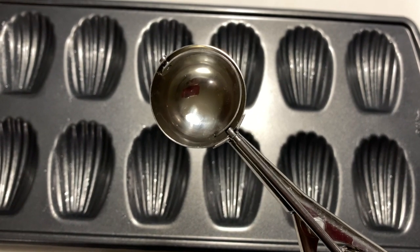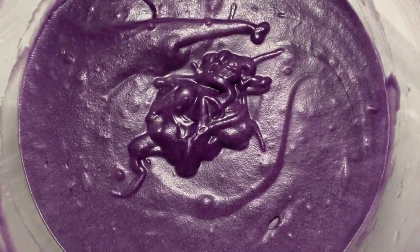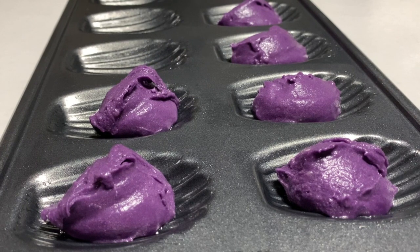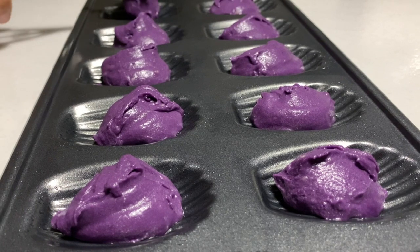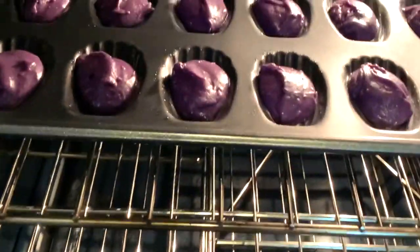Use a small ice cream scoop or spoon one tablespoon of batter into the center of the well of the madeleine mold. Bake for eight to nine minutes until slightly brown around the edges and the centers appear to have a slight hump.